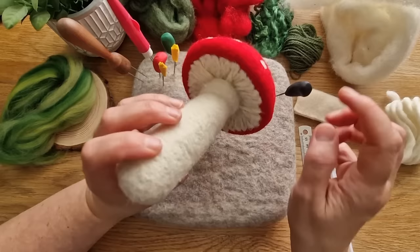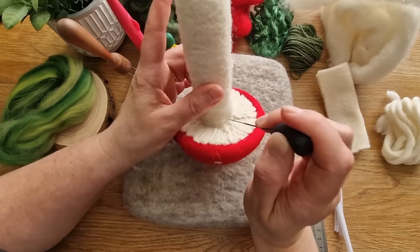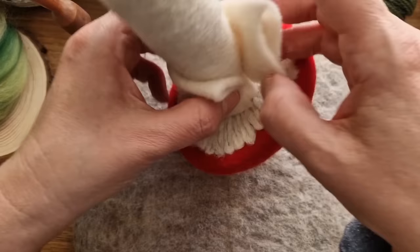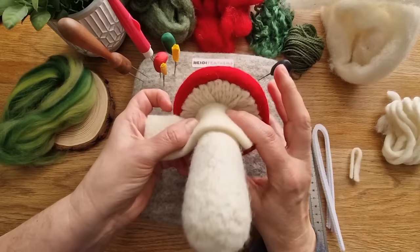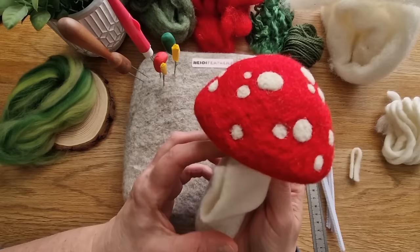It gives you a really strong firm attachment. It's going to look like there's a little bit of a dip at the top, but that's going to be covered up. Work all the way round and it's nice and firm. Now we're going to attach the pre-felt frill. I'm just checking - it was a tiny bit too long. You want them to kind of meet and fold down together, so I've just trimmed off a little bit. Pop it in - you want it right up to the top of the mushroom.